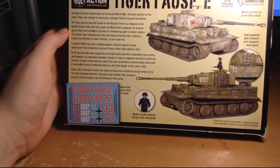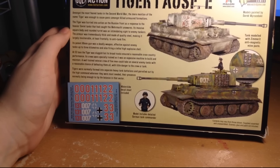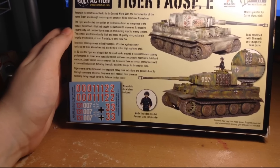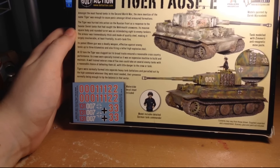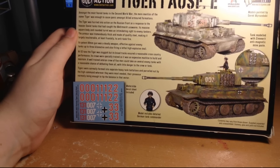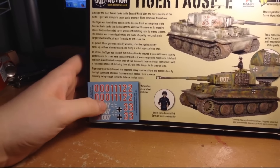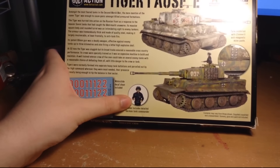'Its potent 88mm gun was a deadly weapon, effective against enemy tanks up to 3 kilometers and also firing a lethal high explosive shell. At 52 tons, the Tiger was sluggish, but its broad tracks ensured a reasonable cross-country performance. Its crews were specially trained, as it was an expensive machine to build and maintain. A well-trained veteran crew of five men could take on several enemy tanks with a reasonable chance of defeating them all, with little danger to the crew or tank. Tigers were normally formed into separate heavy tank battalions and parceled out by high command wherever they were needed most, their presence normally being enough to tip the balance in that sector.' So yeah, we have some decals - numbers to put on the tank - and we have a model commander.